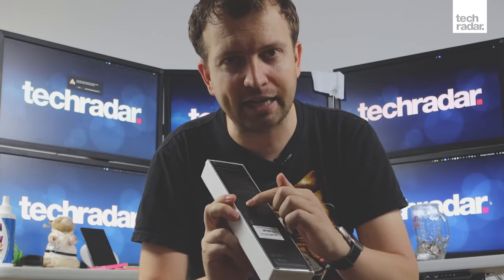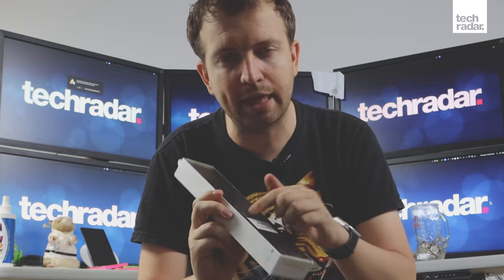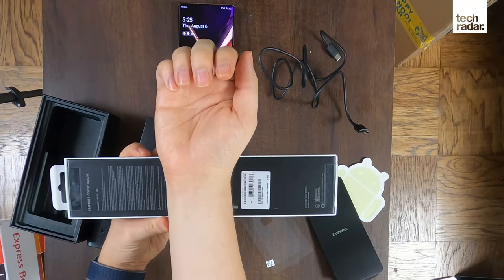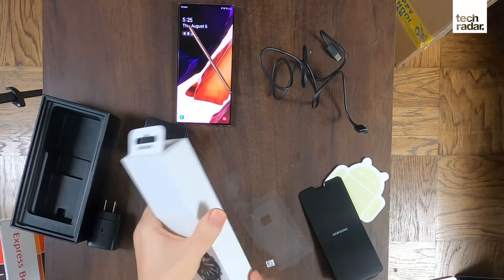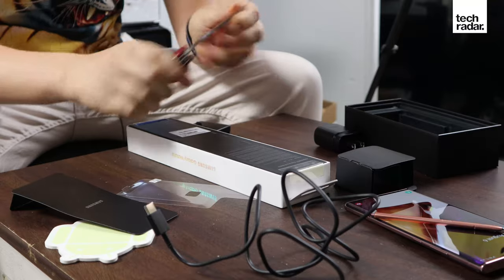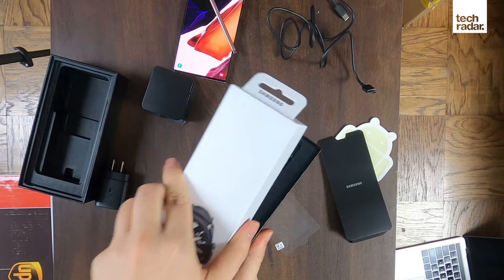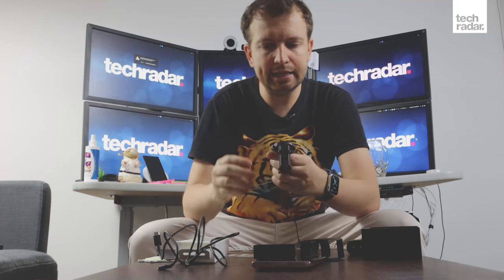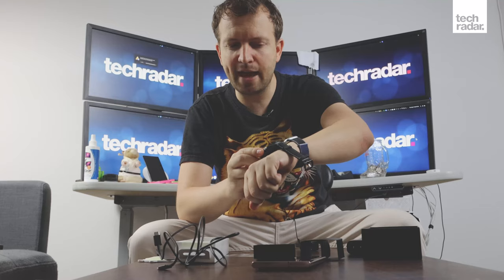On the back there's a handy sizing guide showing the minimum and maximum wrist size — putting my hand there, I'm a fit for this version of the Galaxy Watch. Quickly opening it up, there is the Galaxy Watch 3. It's fairly big compared to something like an Apple Watch, but it's not that big — it seems bigger at first sight.